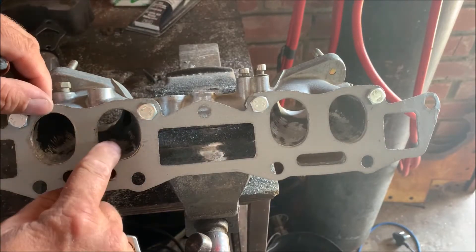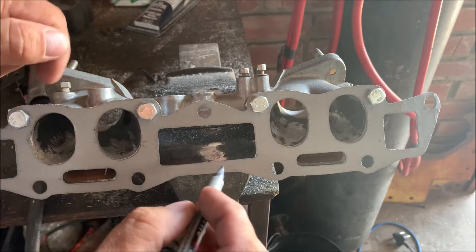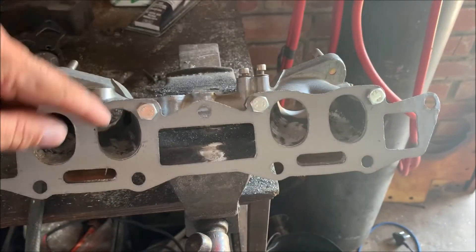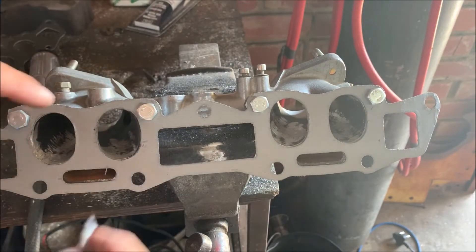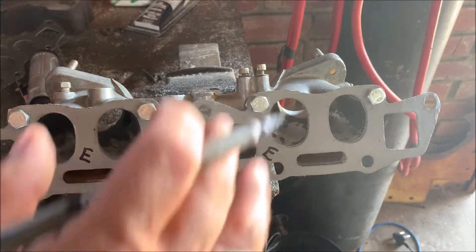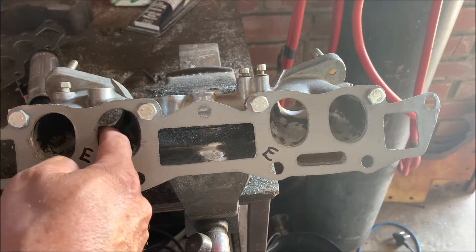So now you've got the gasket on there, and there are a couple of small places where I still need to grind, but this one I've already marked up and cut away with a cutter. I've got a little bit to do there. What's also important is to mark which side goes towards the engine, because when we do the cylinder head we want to get it the right way around.